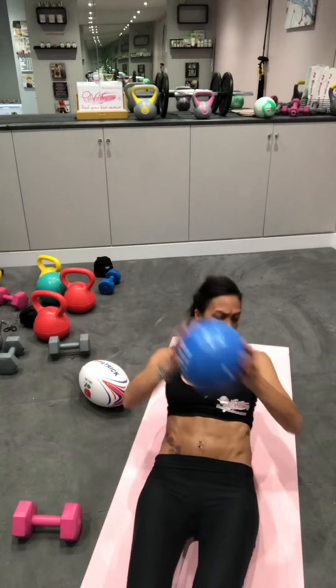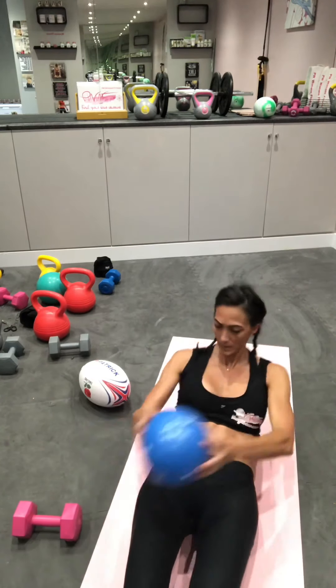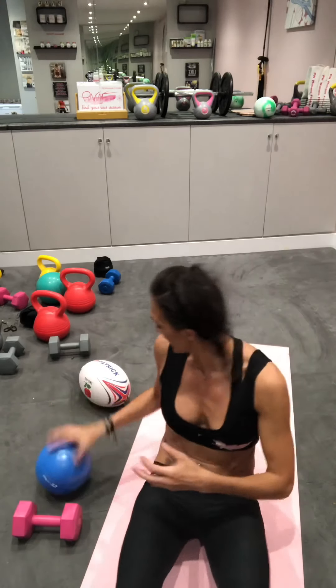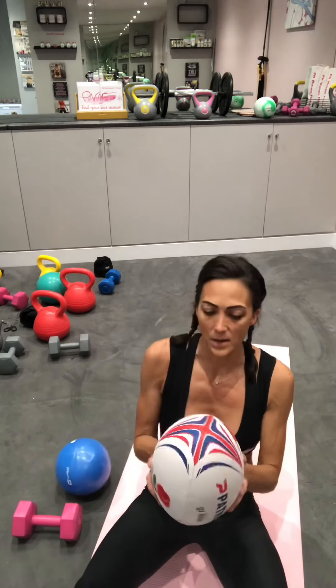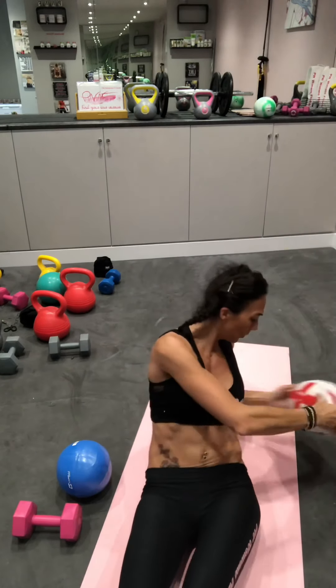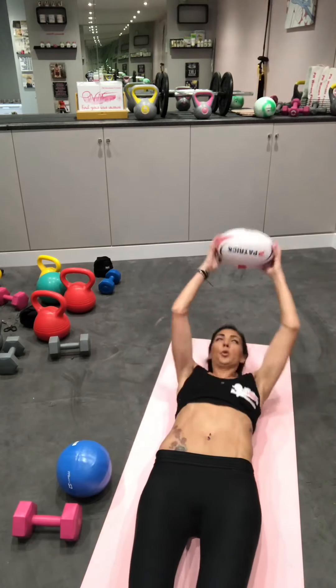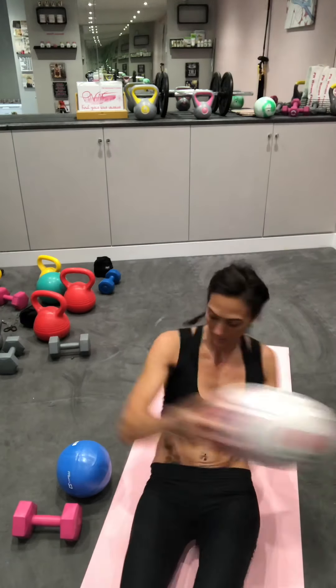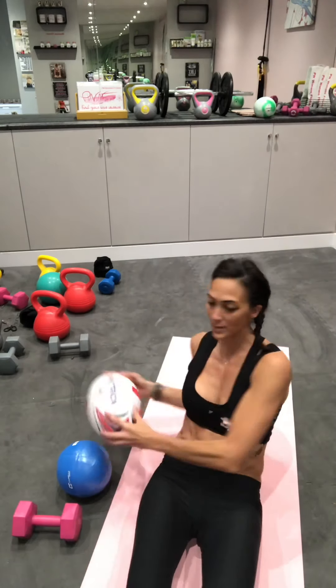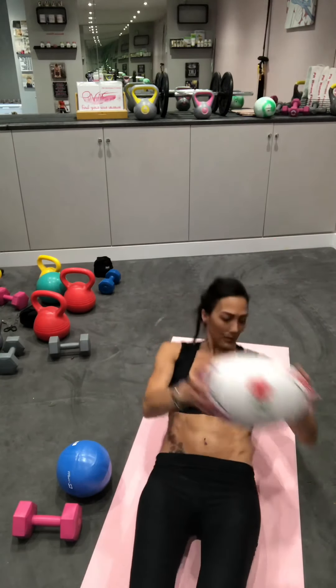Now with the abball — twist, twist, back. Now something around the house — let's go with the rugby ball. Fully extend, one, two, three, four — I can't count on a Saturday morning!